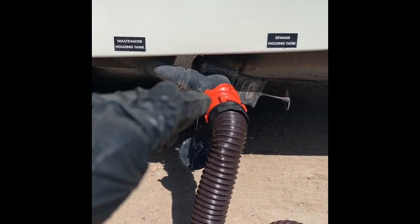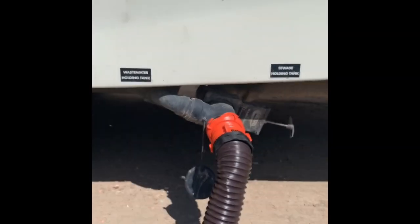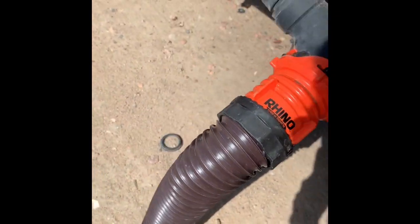First I do the sewage, that way all the dookie can run through. Second I do the wastewater, that way the water can wash the dookie away. Don't touch this without gloves — you can see it by pulling these levers.